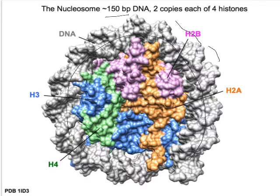And if you're a DNA binding protein, this is what you have to be looking for if it's on the surface of a nucleosome. The octamer core is composed of eight copies of four histones: H2A, H2B, H3, and H4.